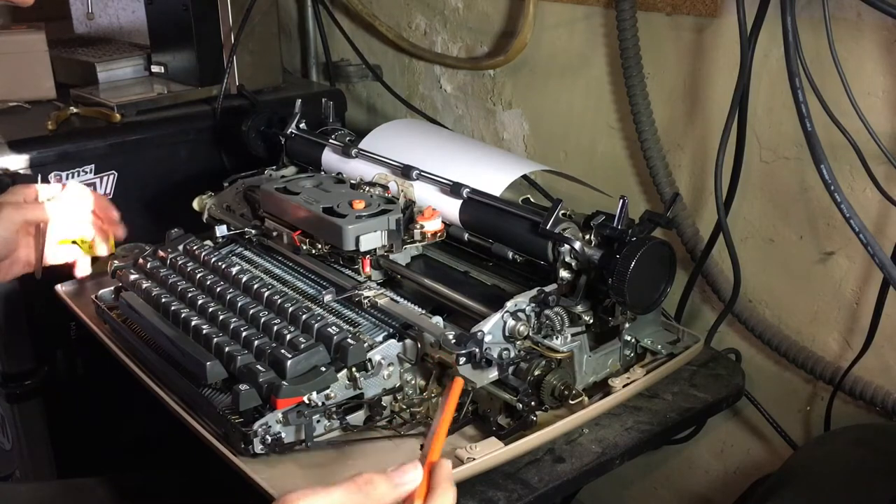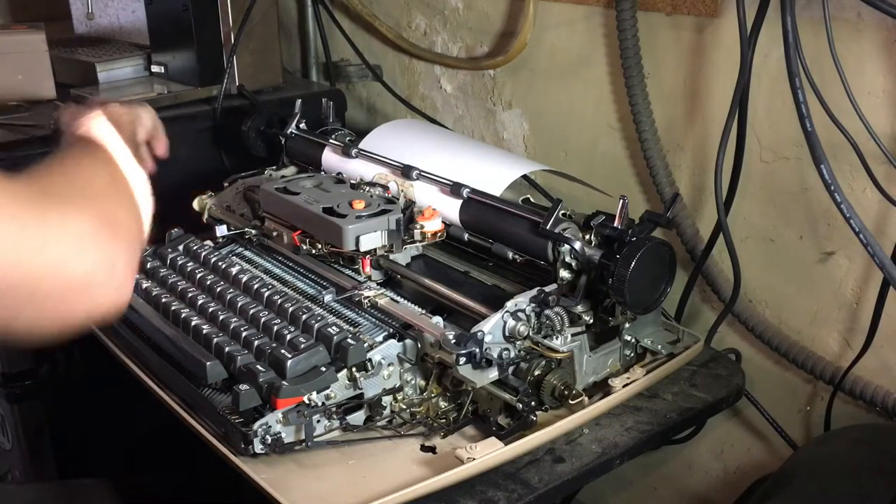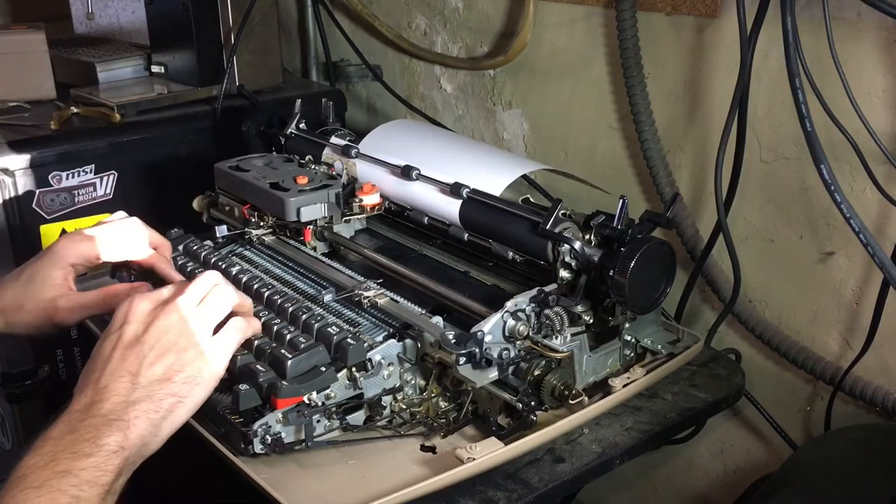If there's enough space for two keys to go through, then you won't get good registration.